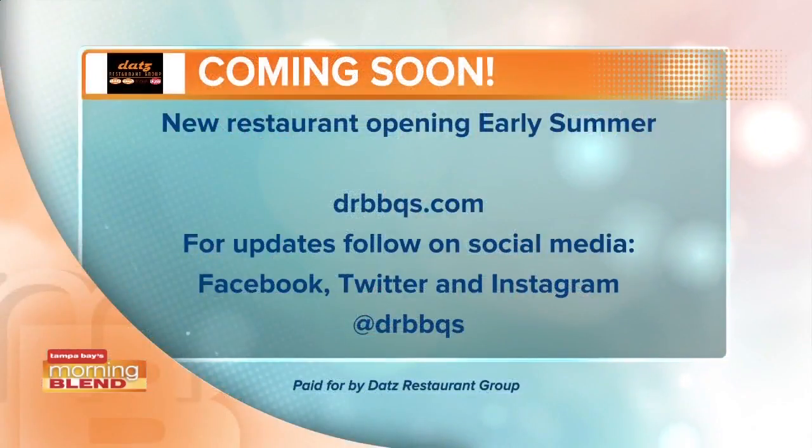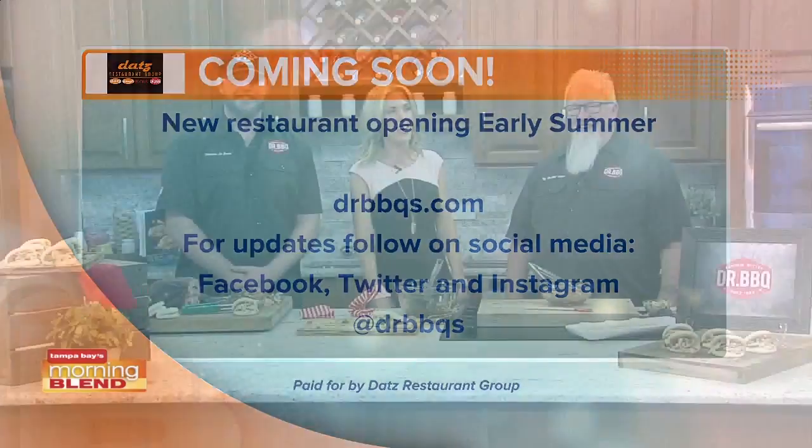People are counting down, and we're getting close. If you want to stay up to date and find out just how close, visit drbarbecues.com and also follow the social networking. Dr. Barbecue just found me on Twitter, so follow him on Twitter as well and you'll stay up to date on everything going on. Thank you, Dr. Barbecue — thank you for coming, we appreciate it. Always a pleasure.